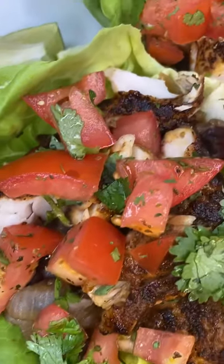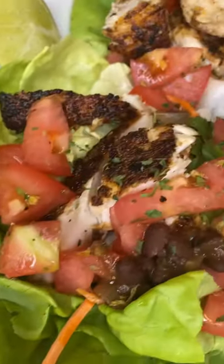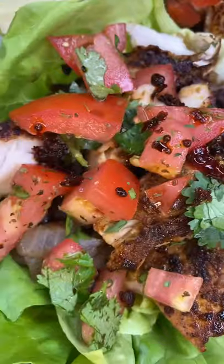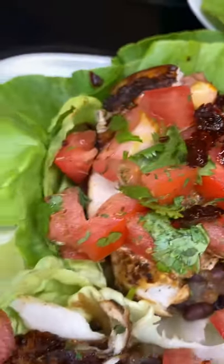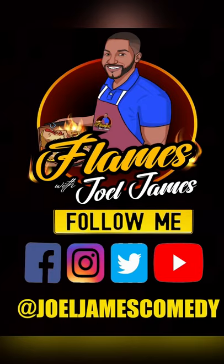So good! Cousins, you guys are going to love these mahi mahi lettuce wraps. I want you guys to freestyle — do whatever you want and make them your own. I like the Boston lettuce but I also like my romaine. Thank you guys for watching — please like, share, and comment. Don't forget to follow me on Instagram and YouTube — Flames with Joel James.